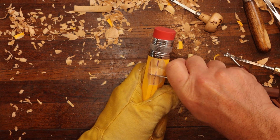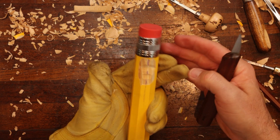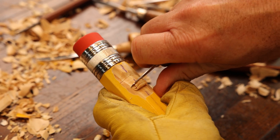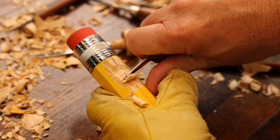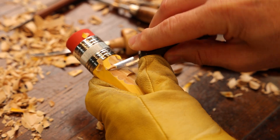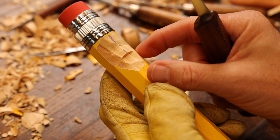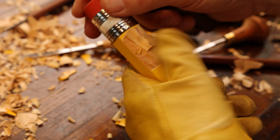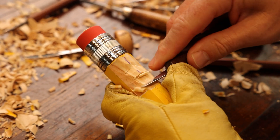Whenever you're working with something this small or any piece, always be aware of where your fingers are at on the backside of the project that you're working on. We're undercutting, bringing our knife across there to create the nose, the tip of the nose. We're going to try to stay within this realm right here for the pencil — the octagon-shaped pencil — so this will kind of give us a barrier, a guideline to stay within.